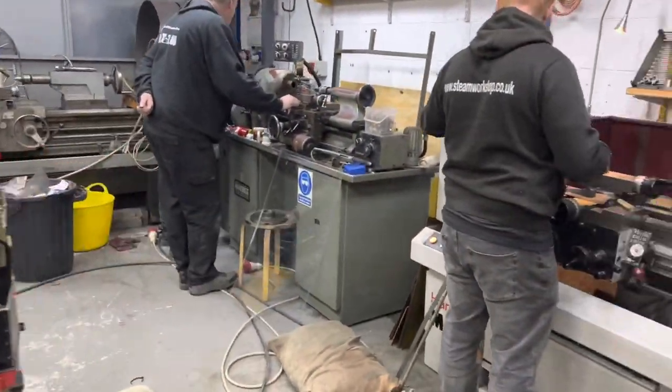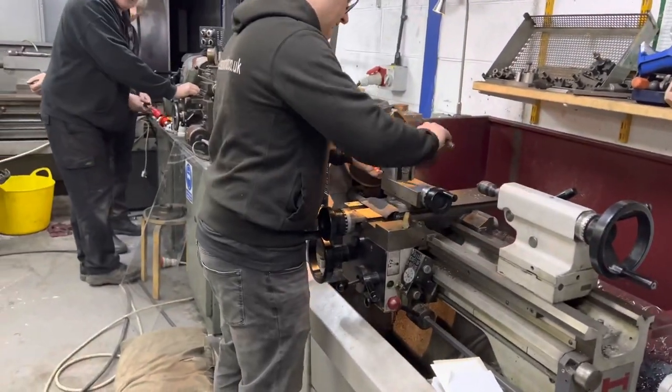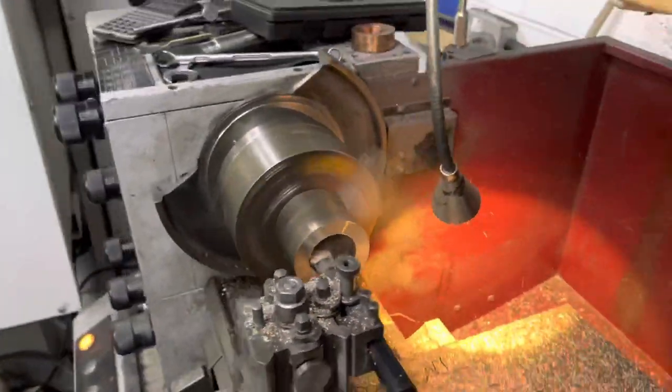This is the Class 4 tank running on air, just to make sure everything was okay in the workshop. This is John and Dave on the two lathes — John is making a bush by the looks of it for the full size Fowler locomotive that we're restoring.